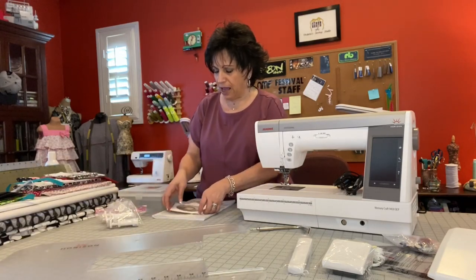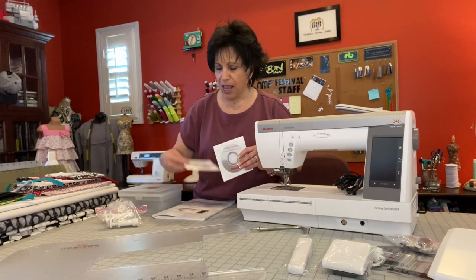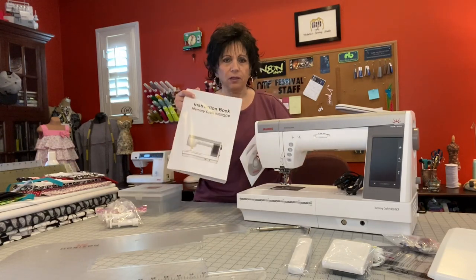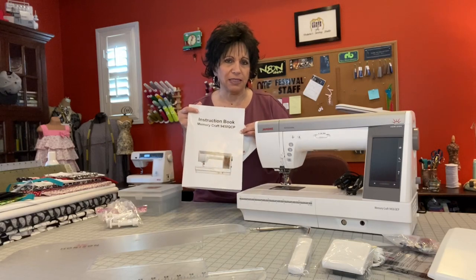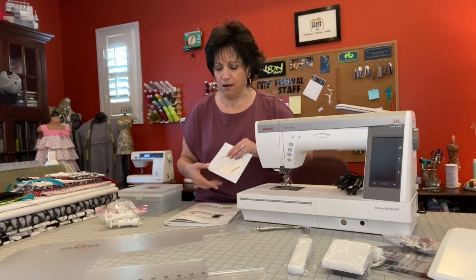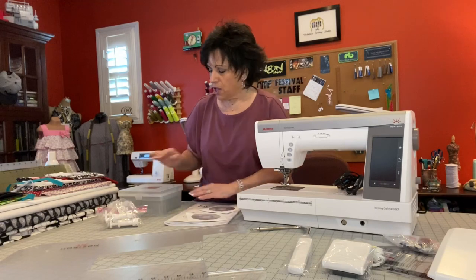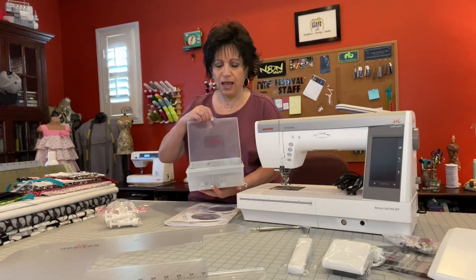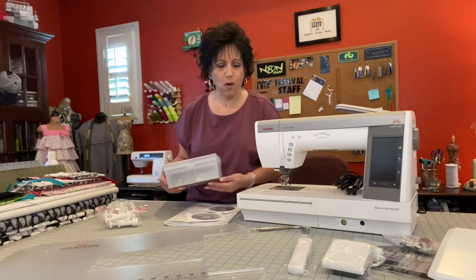We have an instruction DVD, a stitch composer DVD, and a beautiful manual that gives you lots of tips and ideas on using your feet and using the machine. You also have a really nice accessory box that has several items in it as well.